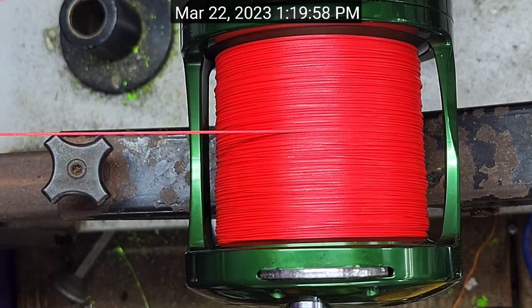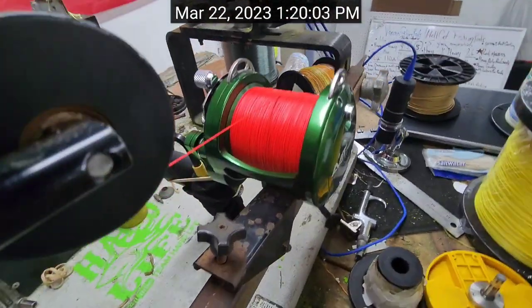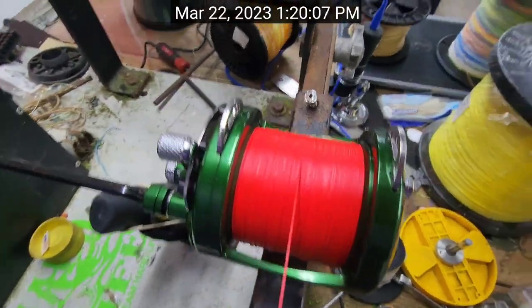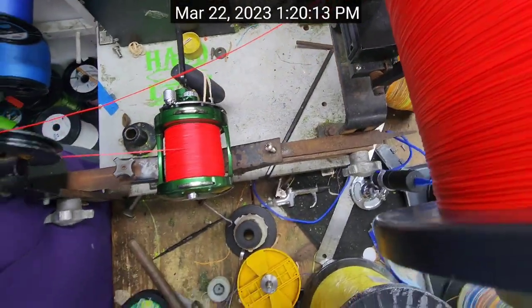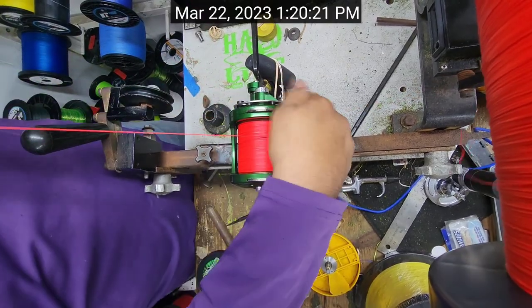There's 650 yards. Awesome. Look at that — that thing is beautiful. Plenty of gap right there. 650. All I got to do now is do my little splice for the braid tippet, and we're good.